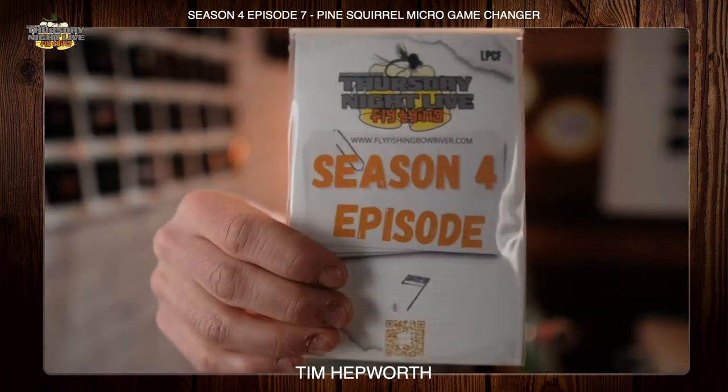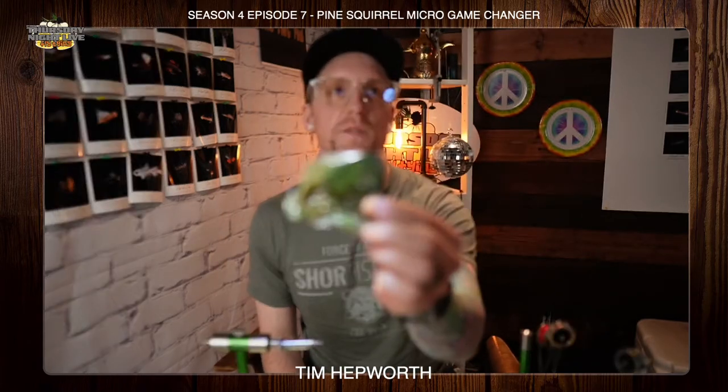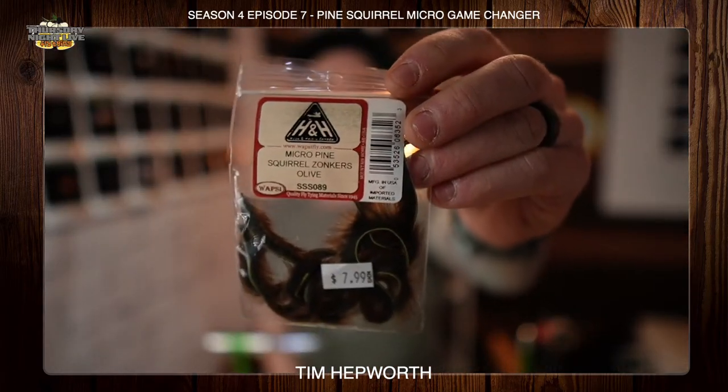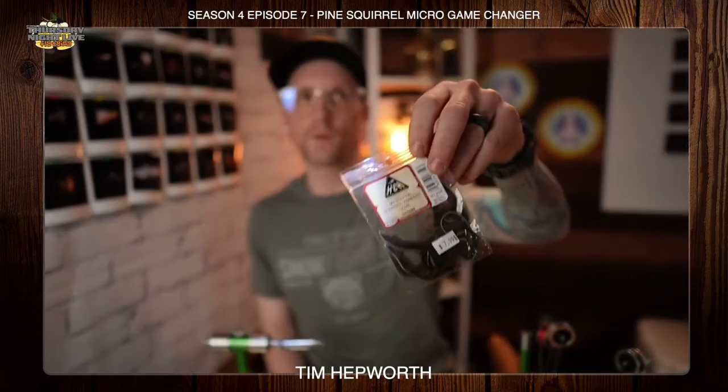We're going to grab Episode 7 of Season 4. Now we're going to work with some of the material in here tonight, but we're going to improvise so I can better show you some of the techniques. The one you'll see in the kit has lots of what appears to be green material — this is a streamer, this is a Pine Squirrel Micro Game Changer. I'm going to tie it out of a micro pine squirrel zonker in olive. This is more about learning specific techniques on how to build dubbing brushes and palmering to create a very simple but effective game changer. Let's head over to the vise.